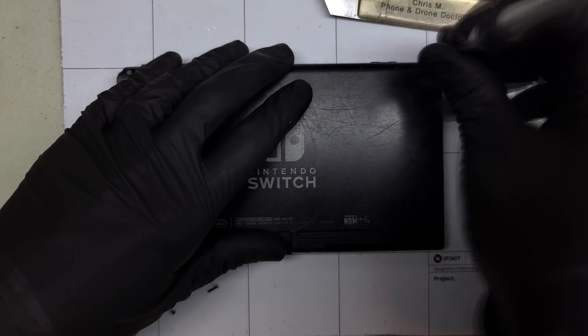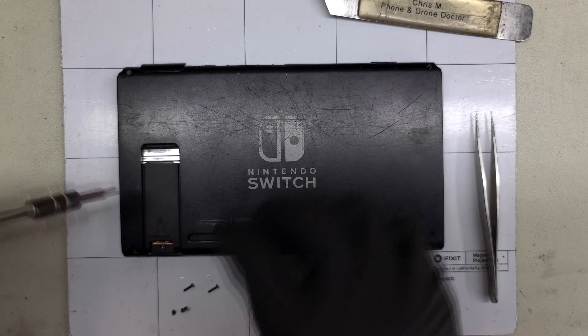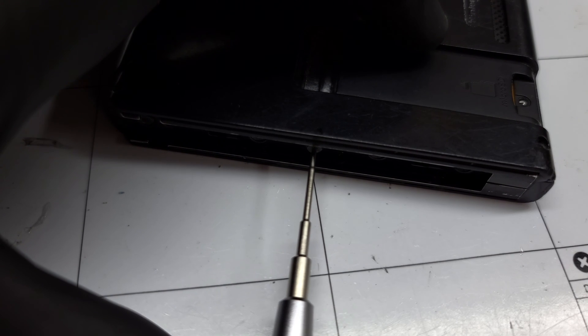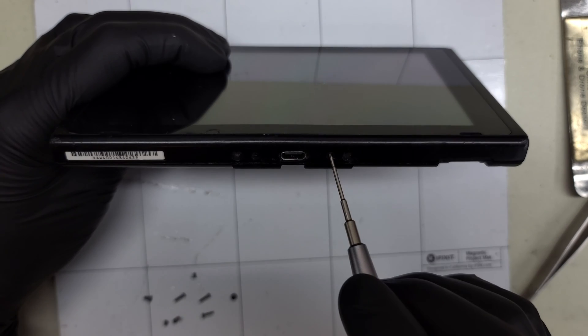Once the four of those have been removed we can move over to the side rails. There are five larger Phillips heads inside the Joy-Con rails. We only need to remove the middle ones from both sides. One Phillips head screw is at the top of the device. This one is usually stripped pretty badly.